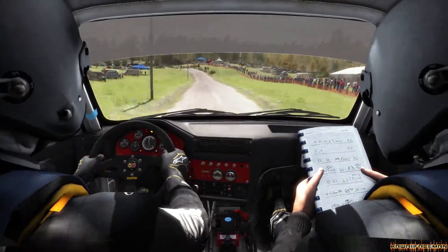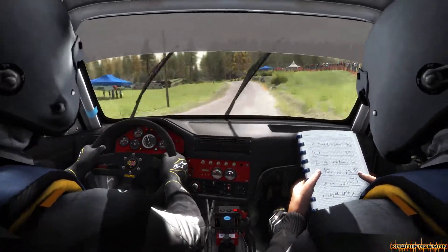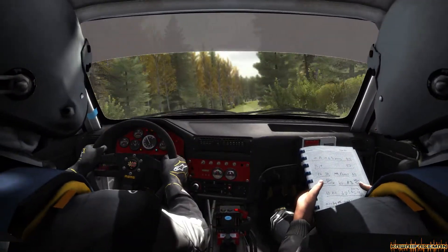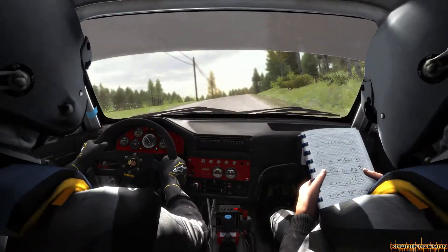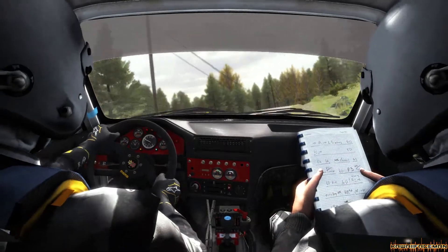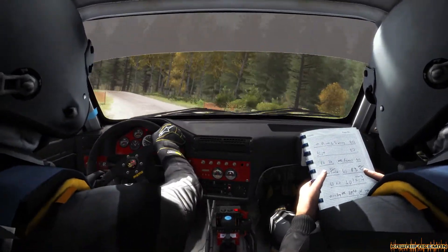Left 5, long over press, 100, left 5, long over press, 80, long press, right 3, half long, portion, middle over big jump, right 6, crest, 40, left 4, half long, right 5 over press, jump.